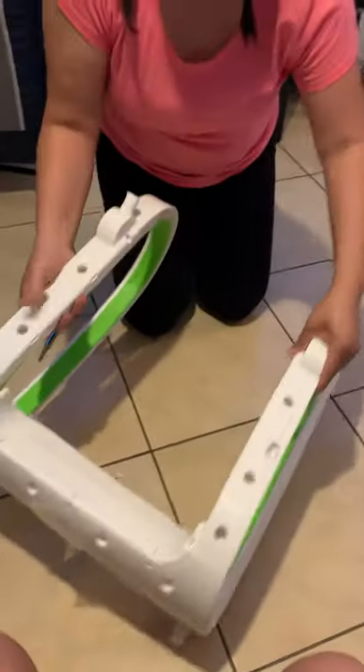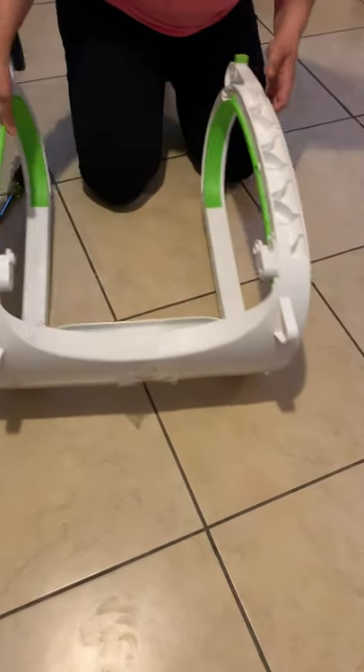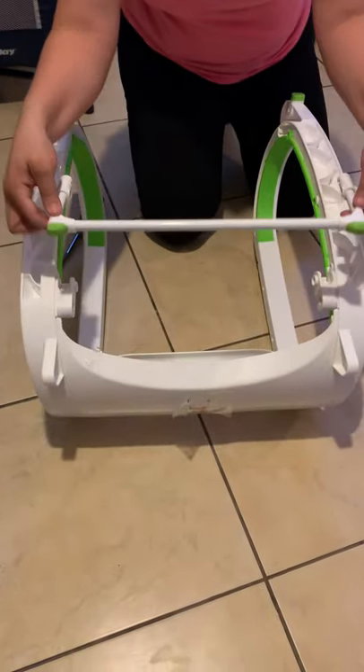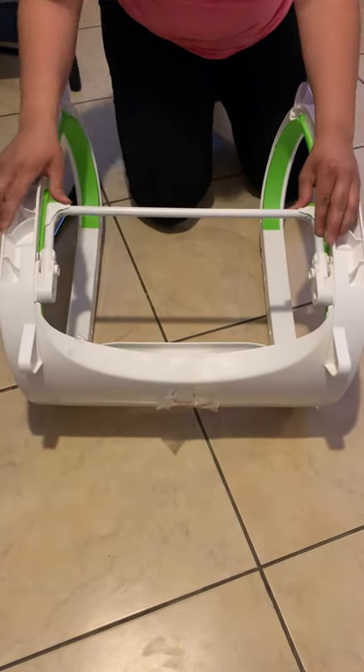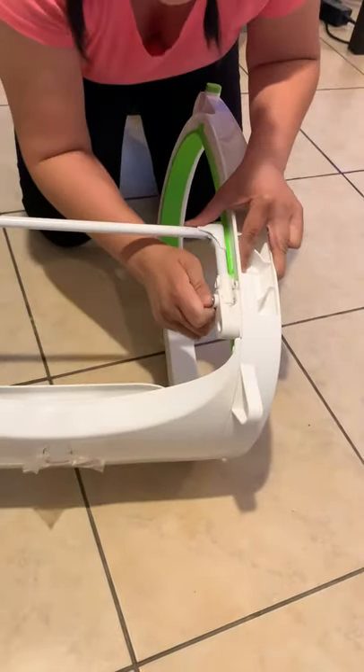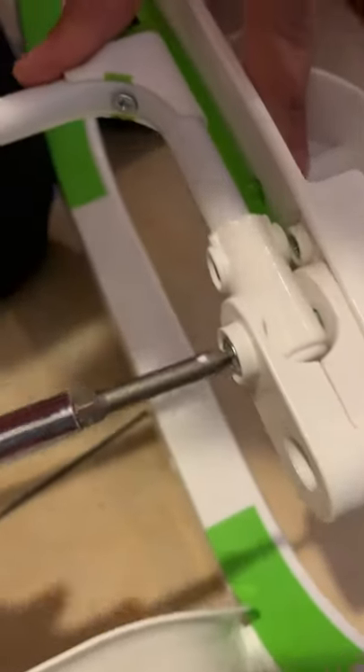Now you can see this is the front because the Fisher-Price logo is on the front. Turn it around and you'll see two slots. Get the centerpiece — the one with the two rubber bumpers — and place it in there. It has two little holes, and for this one you use the two screws that are not spiraled all the way, only on the bottom. Align them, push until you hear a click, then screw them in. This is the piece that moves up and down to make the seat recline or sit up. Tight but not over-tight — you'll hear a click when it's set.